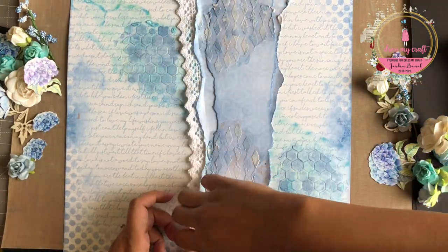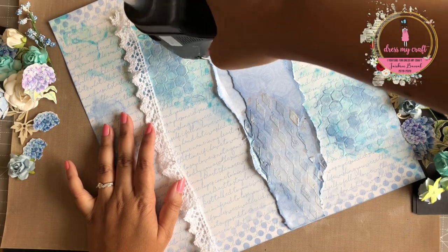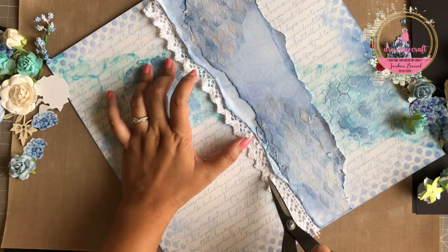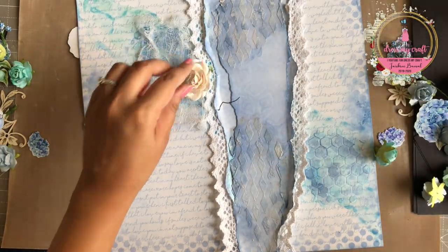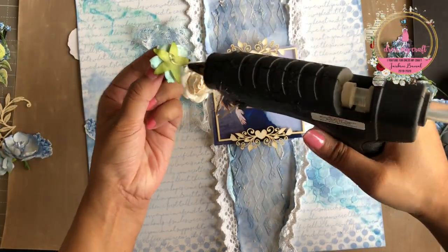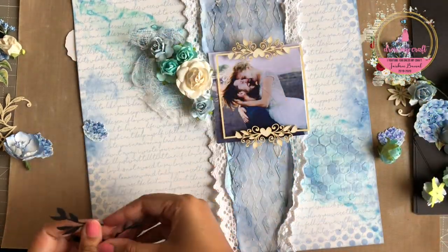Now it's time to assemble all our embellishments and create the layout. I am starting by adhering the vintage lace on either side of the torn pieces of pattern papers and re-stressing the edges a little on either side of my laces. Next, I am adhering some distressed medical gorge and adding my floral arrangement on top of it. I will be using some fussy cut out elements from the motif sheet of Hydrangea Lawns to add some more layers and interest to the floral arrangement.